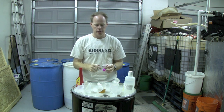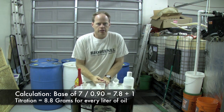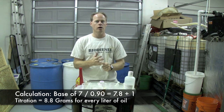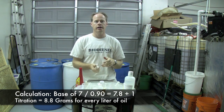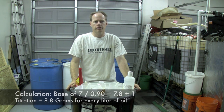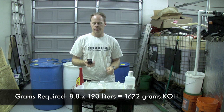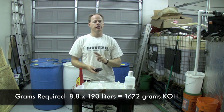My titration is one. So if I'm using potassium hydroxide to make biodiesel, I would take the 7 divided by my purity, which is about 0.90, which gets me to 7.8. Then I would add my titration, which is one. So to make this batch of oil in the BioPro using potassium hydroxide, I would use 8.8 grams for every liter. To make a full batch of biodiesel in the BioPro with a titration of one, I calculated 1,672 grams of potassium hydroxide. Everything else will be the same.